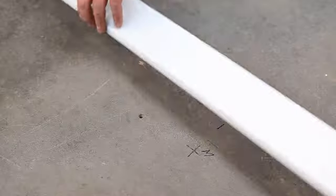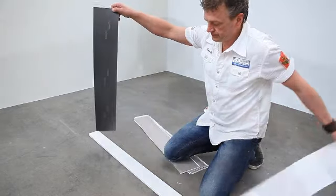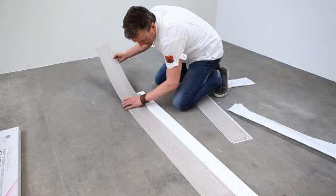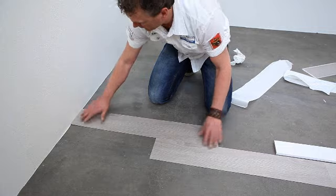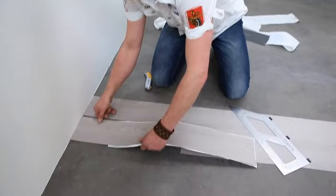Tip: use a long slat or wide skirting board as an aid. Remove the foil and attach the self-adhesive flex floors straight onto the subfloor. Press it down well and firmly rub outwards. Make sure the arrows on the back of flex floors are always pointed in the same direction when you install them.